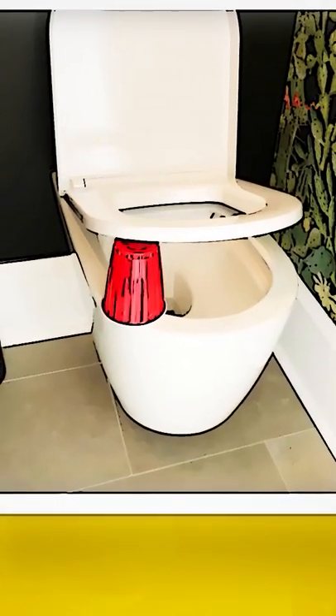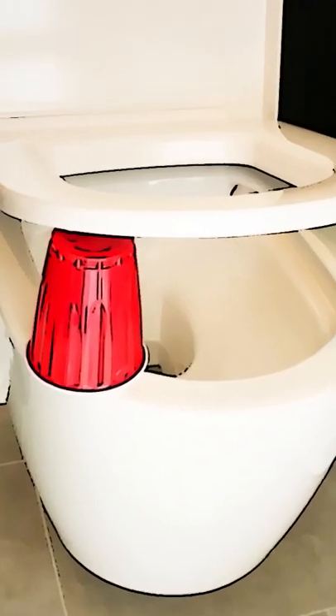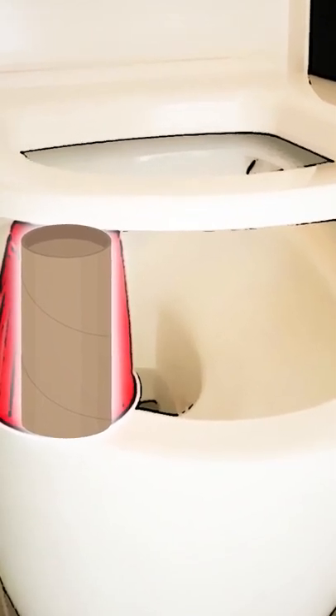If you enter a public restroom and see a red Solo cup someone put under the seat, better choose another booth — it means there's no toilet paper in this one. The red cup is a frequent replacement for a toilet paper hub, which is also put under the seat for the same reason.